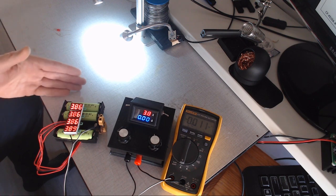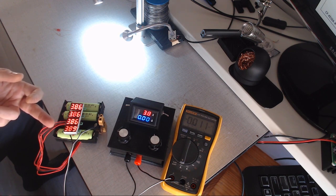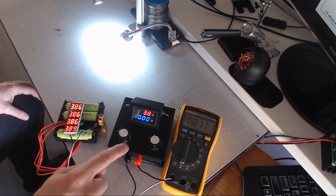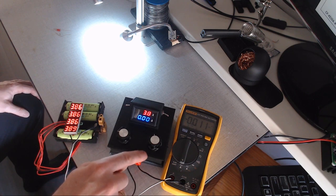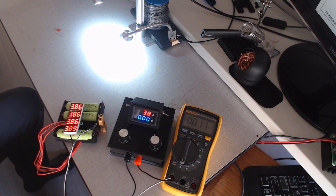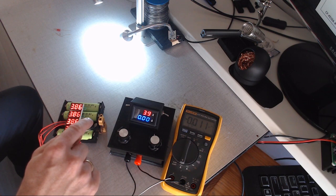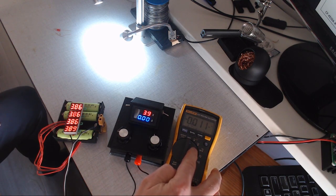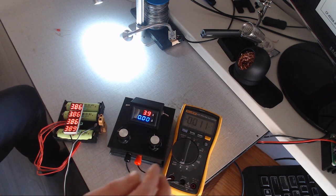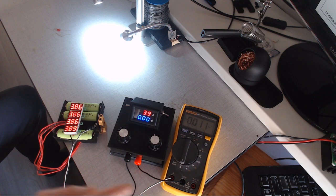I have an example here. There is a BMS board at the back of this battery pack. I took one battery out and connected a little power supply instead of the battery, so the power supply is acting like a battery. Now I can change the voltage of one of the batteries to simulate one of the batteries running out. What you see here is an ammeter — it's measuring 11 milliamps because I have a voltage meter connected, and that voltage meter is drawing 11 milliamps.